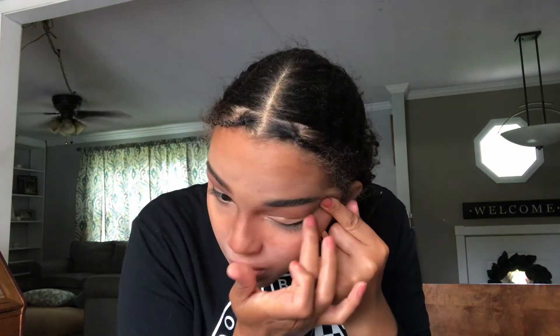Now I need a fluffy blending brush — I don't know what that is — so I'm gonna use this brush. This is the best we're gonna get. I have some eyeliner, I don't know how to do it though. She said it can be blurry so it's gonna be blurry. Why isn't it blurring? Now I'm gonna be stuck like this forever.